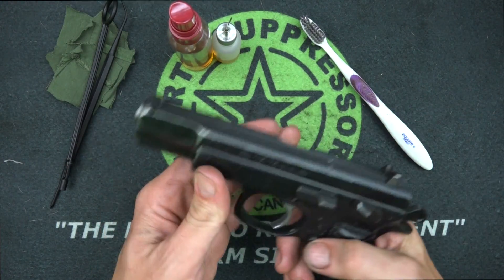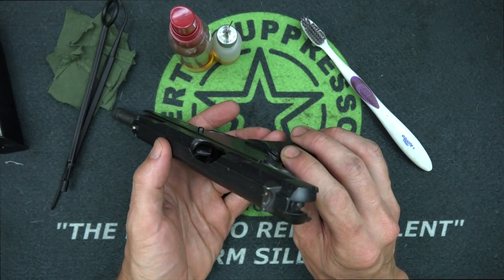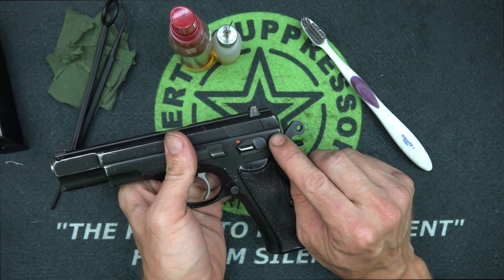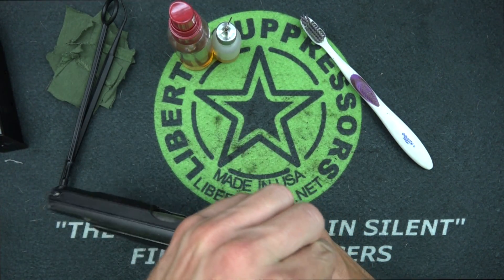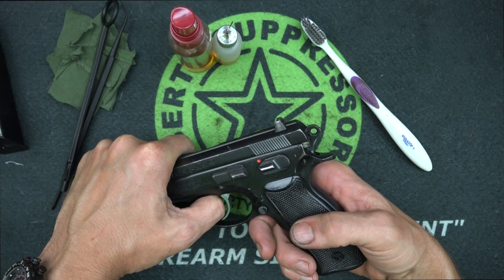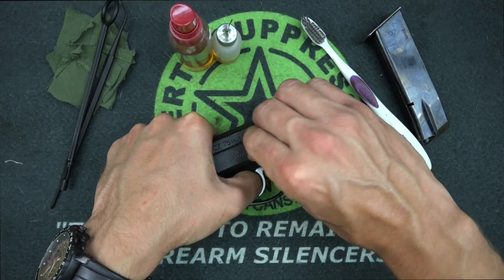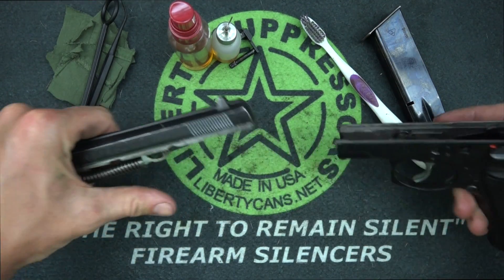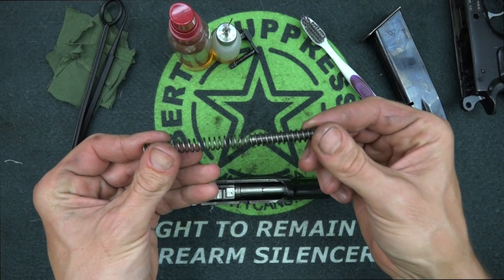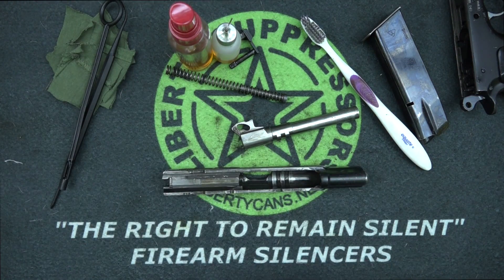First thing we're going to do is hit the mag release, set the magazine aside, lock the slide to the rear, and make sure it is clear — no magazine, chamber is empty. On just about every CZ pistol there are two little notches on the slide. An easy trick is to let your hammer go forward and put it on half-cock — it'll line right up. Take the baseplate of your magazine, turn it over, hit the slide stop, and it'll pop right out. The slide goes forward, set the frame aside, take off your recoil spring and guide rod, and remove the barrel. That's your field strip.